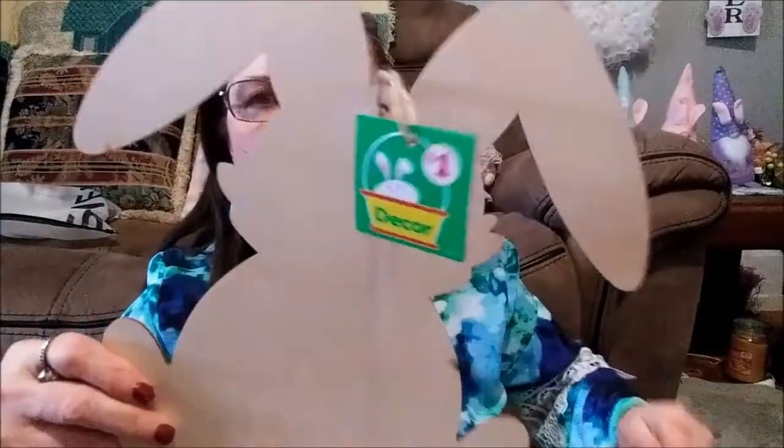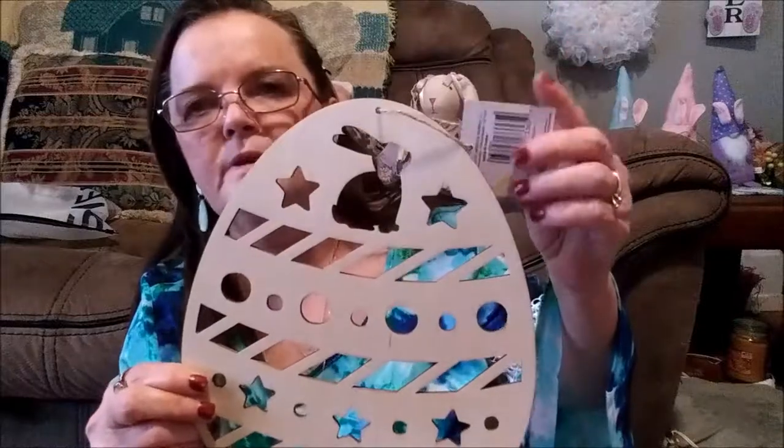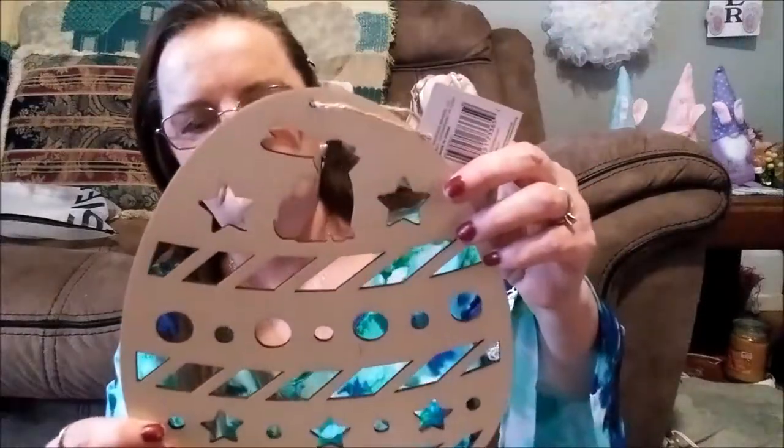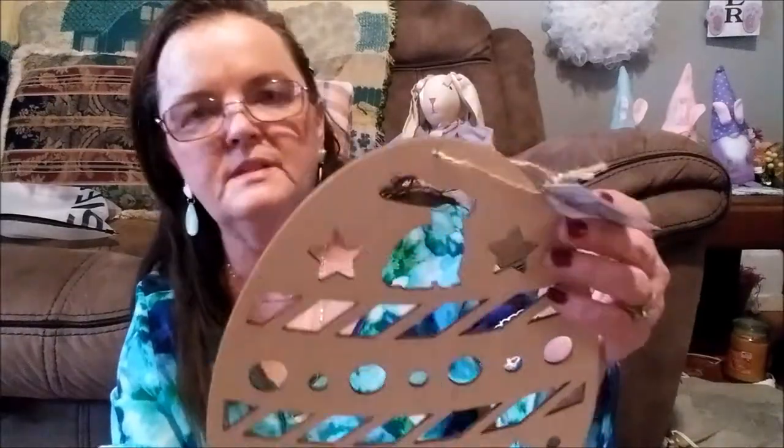I needed another chick wooden one and two more of these bunnies — I was so lucky to find them, that's all they had. I think this is just gorgeous — look at that. You can leave it as is, stain it, distress it, paint it, put glitter on it in different colors. I wanted another one but this was the last one they had.